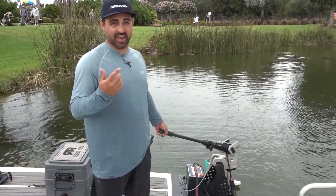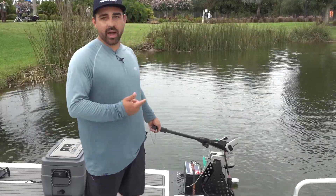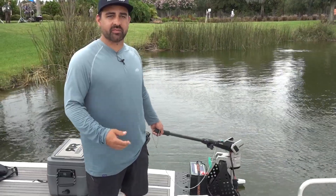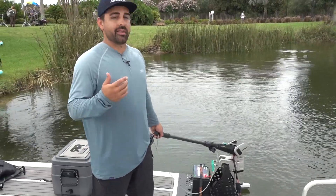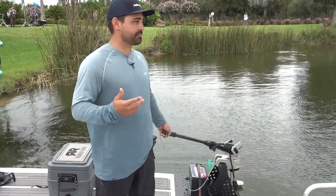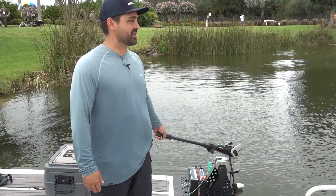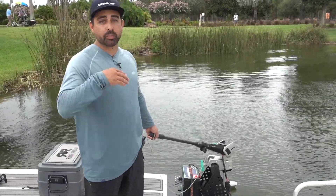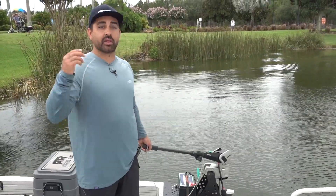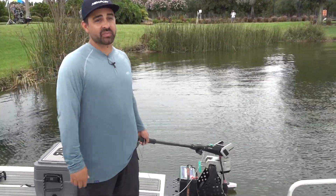It's got a ton of torque, so you've got to be a little careful when you jump on the throttle. We've got it powered with our new Newport Bluetooth lithium battery — it's a 36 amp-hour battery. That's plenty of battery for most days on the water, and you can always bridge motors to get your batteries together if you have a long distance to go or are concerned about range.